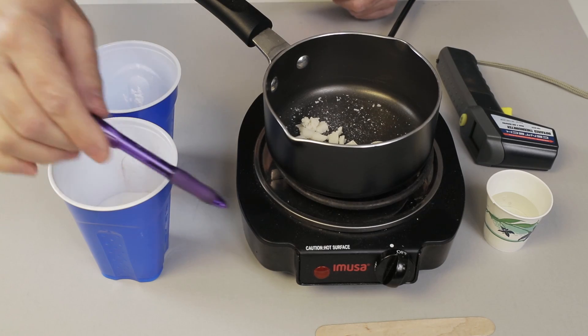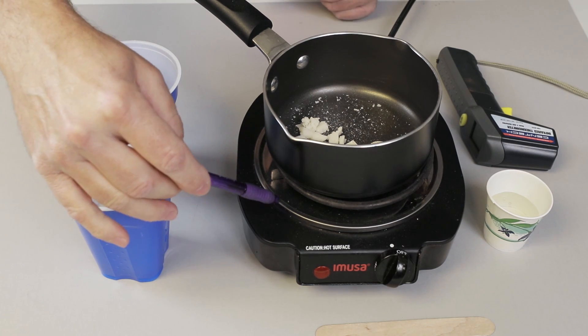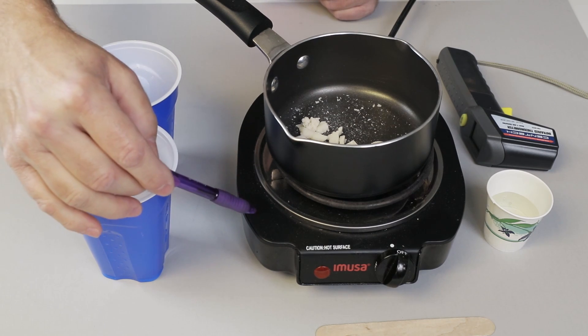I have a small electric burner set up here. It doesn't take a lot of heat to melt this sugar. If the burner turns red, then you want to turn it down — that means it's too hot, so I want to keep an eye on that.